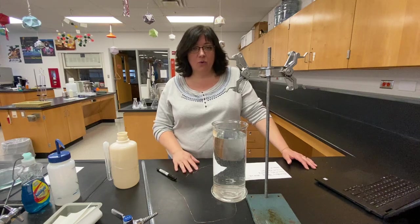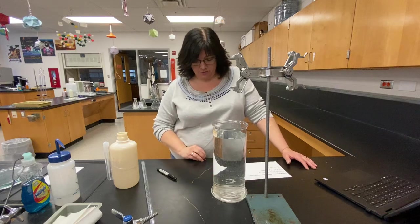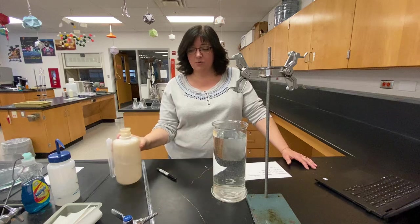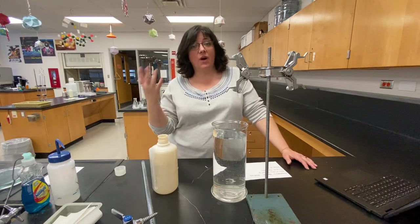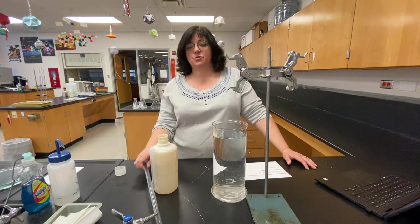So we are reacting magnesium, which I have already weighed out — there's a little piece right here — with HCl, hydrochloric acid. Here's my six molar hydrochloric acid. We're gonna produce hydrogen gas. So obviously the hydrogen gas is what we're interested in. How do we collect the hydrogen gas?